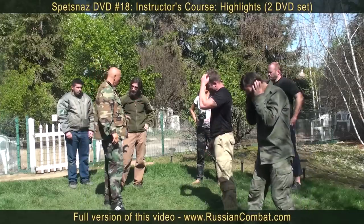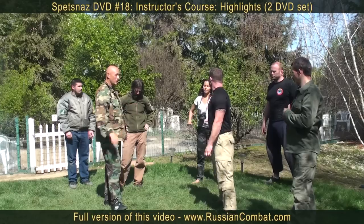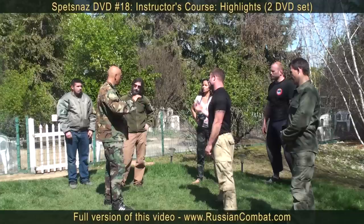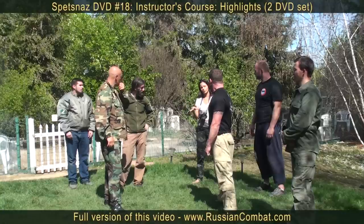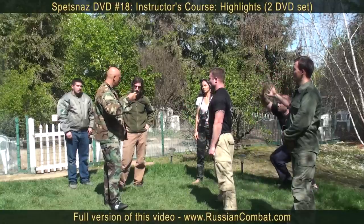You all have some type of martial art skills. You should not forget your skills. You should use what's already working for you, slowly adding the knowledge of Systema Spetsnaz that you are learning here. Gradually, they will begin to work automatically.